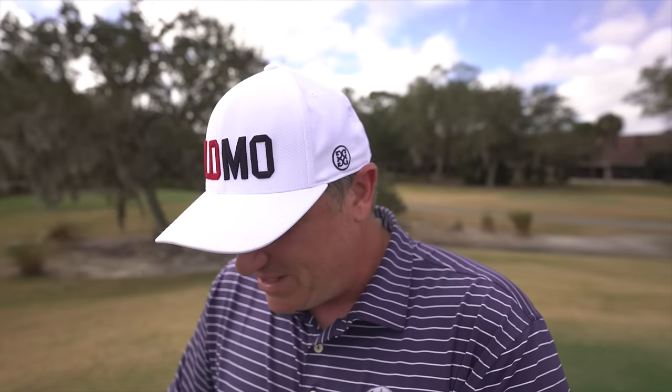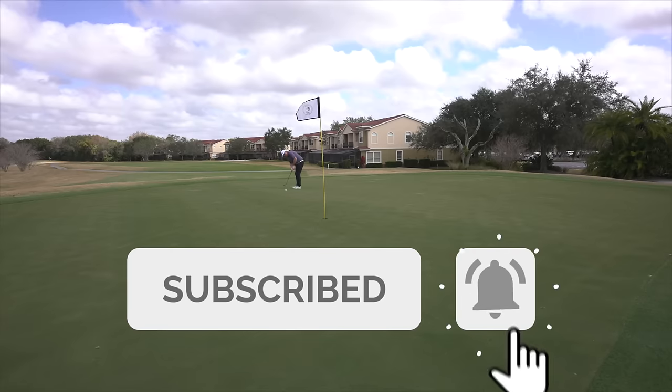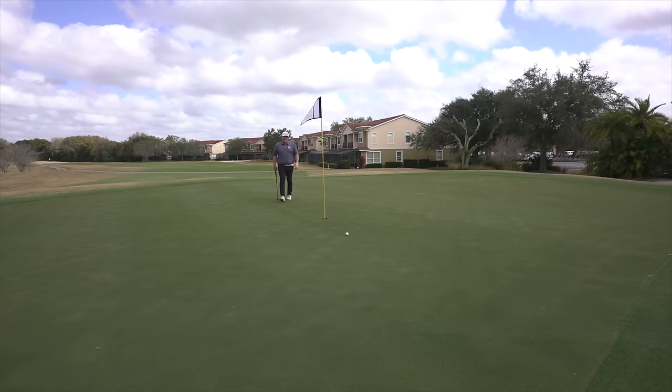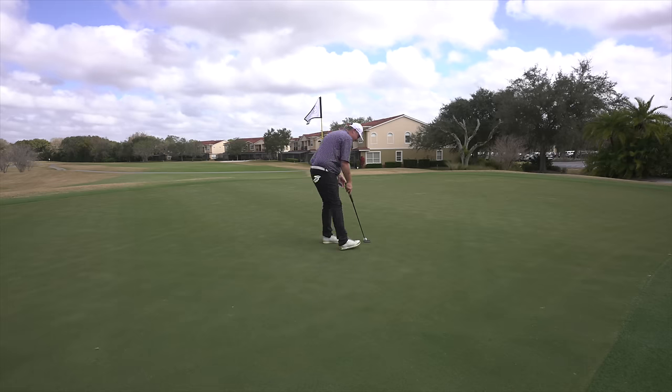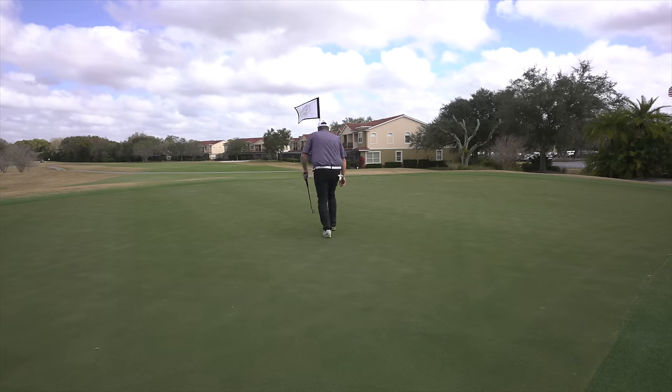If you haven't already and you enjoy these course vlogs, make sure to hit subscribe — it really does help the channel. I wanted to walk that one in. I've been real aggressive today putting them past. Guys, I cannot complain — these clubs performed so very well. All those extra numbers on the scorecard were yours truly.